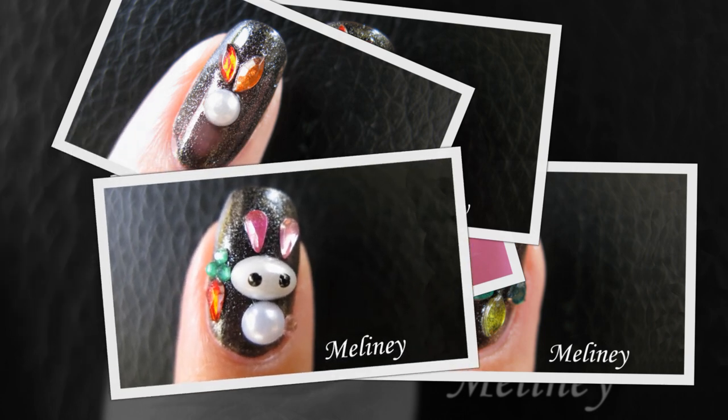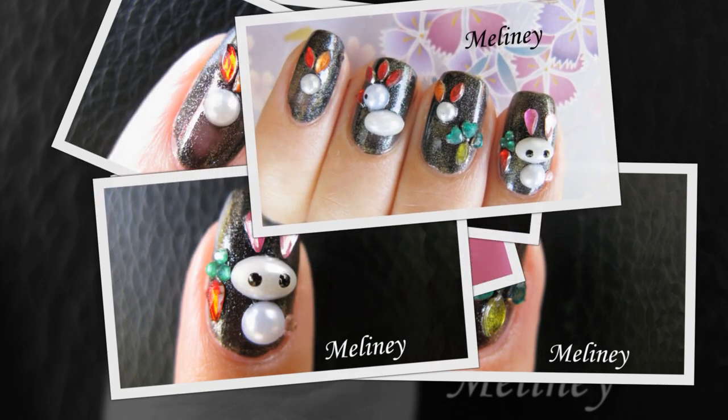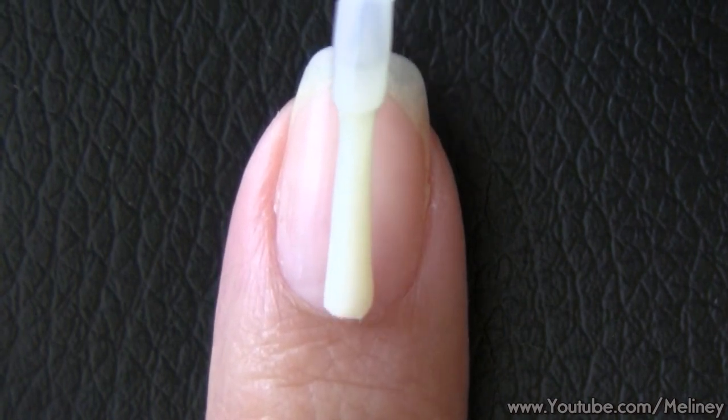Last week's giveaway winner and new giveaway will be announced at the end of the video. Enter conditions in the info box below. As always, apply base coat to protect your nails.